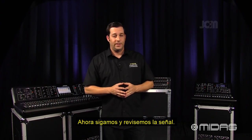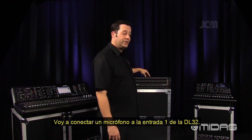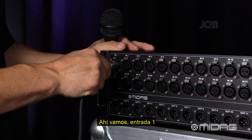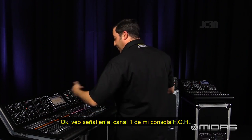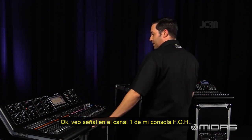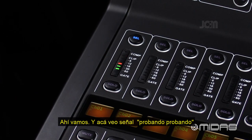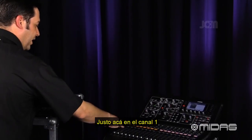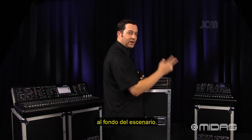Now let's check for signal. I'm going to plug a mic into input one on my DL32. I can see it firing on channel one on my front of house console, the M32, and also on channel one on my monitor console, the M32R at stage end.